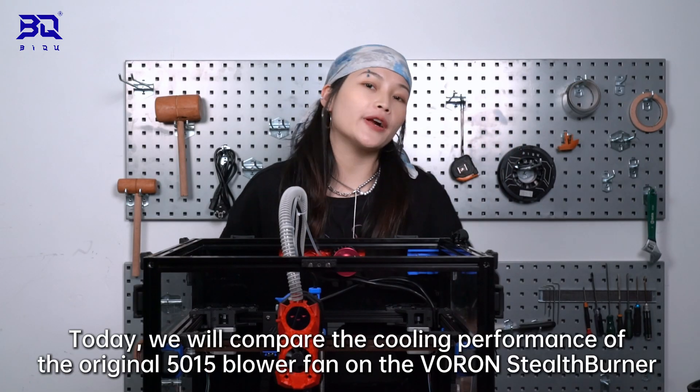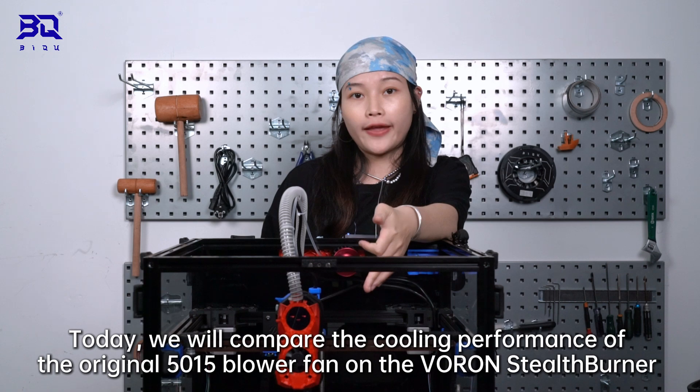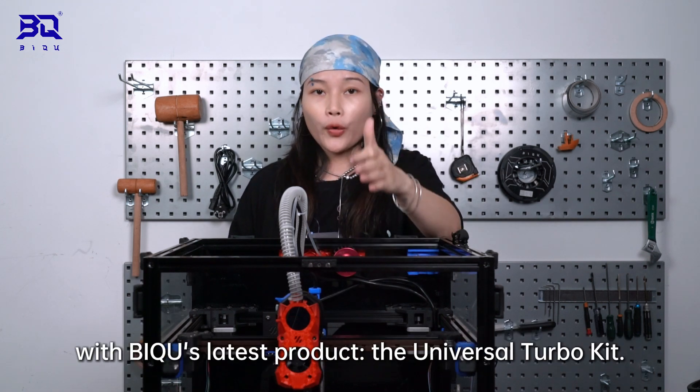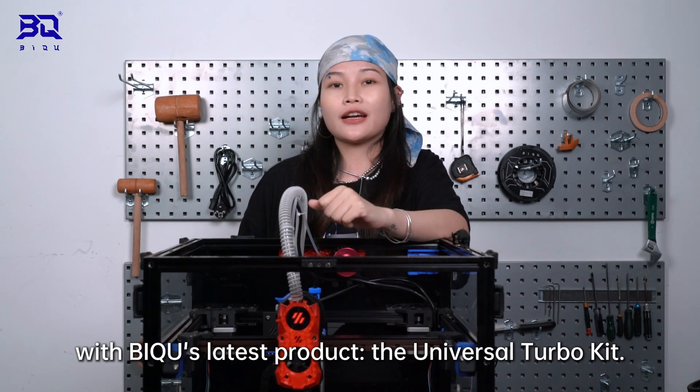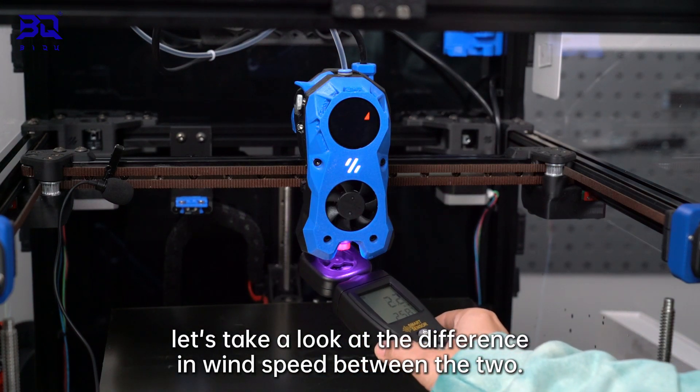Hi everyone, today we will compare the cooling performance of the original 1515 blower fan on the Voros Delsbanner with BQ's latest product, the Universal Turbo Key. First, let's take a look at the difference in wind speed between the two.